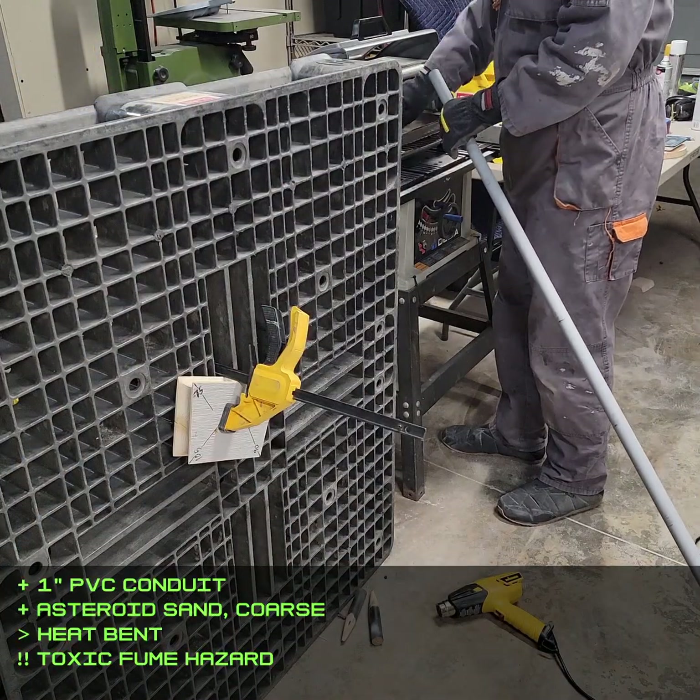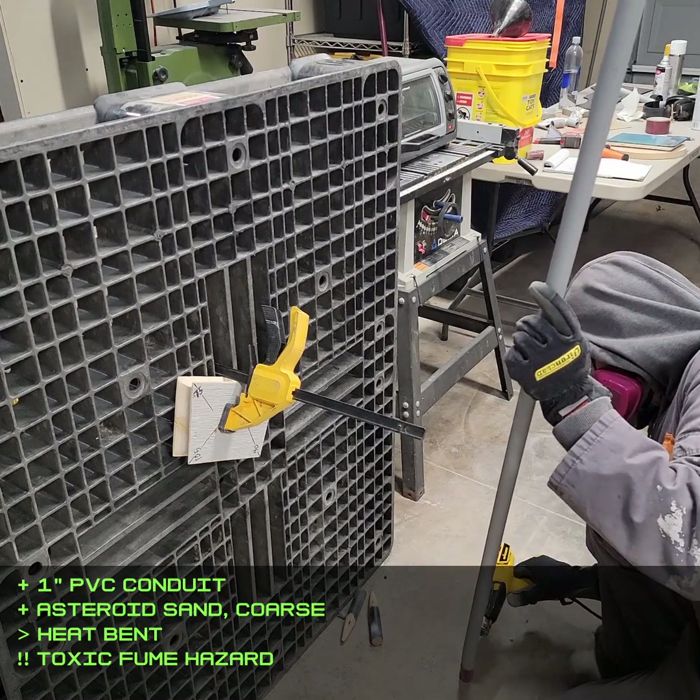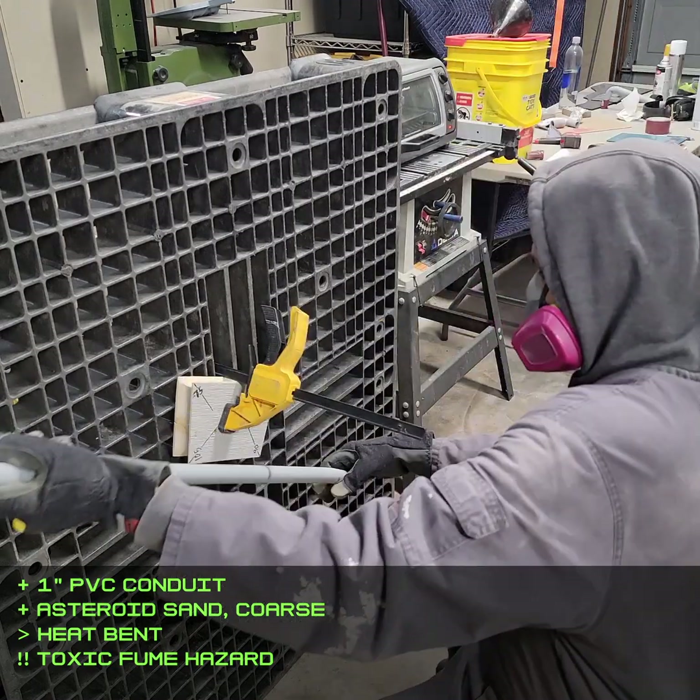The conduit is filled with sand to prevent it from kinking when heated and bent. The sand near the bend would be heated in a toaster oven, and I also found I had to heat the outside with a heat gun.